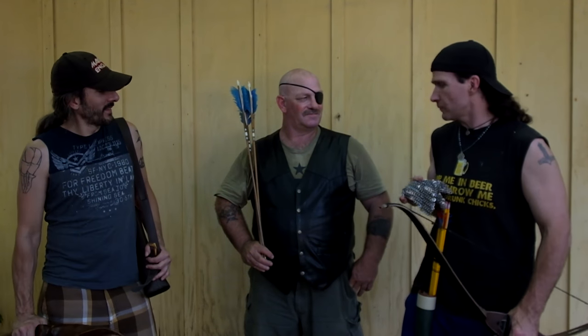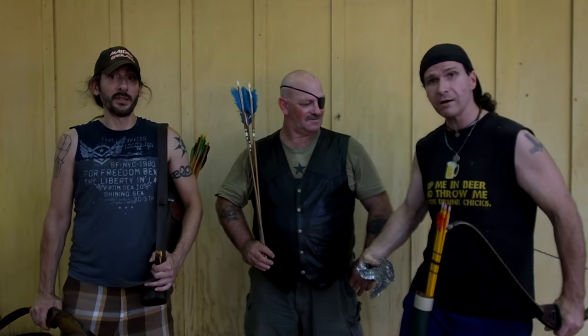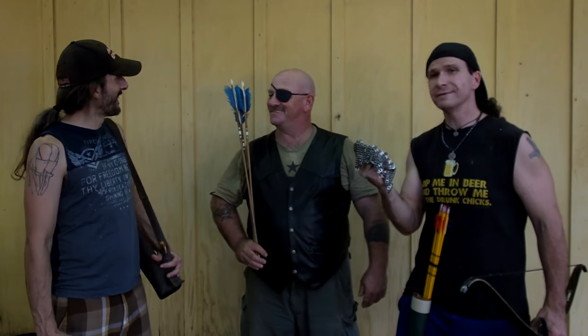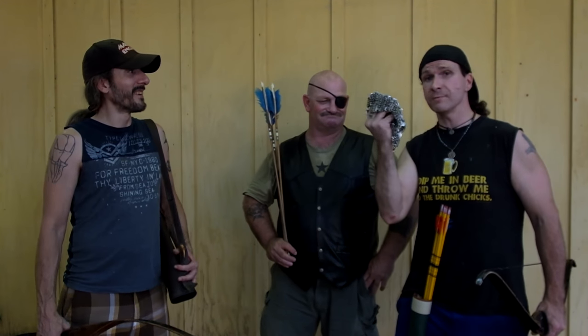He brought plenty of arrows for us and took good care of us, so we're set here. Let's get this going. Thank you, Waylon. We're going to also do some other mail tests - let's see if we can make some holes in some armor. We're going to be doing some silver soldered and some butted mail and just gambeson. See what it can do. Let's get to work.